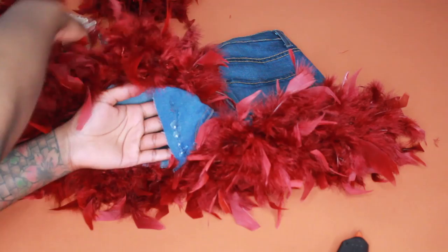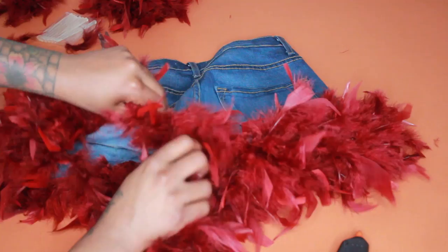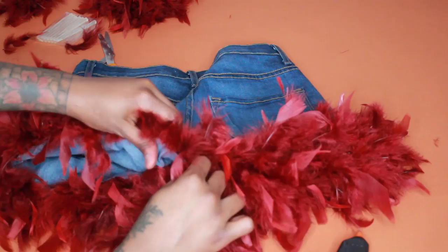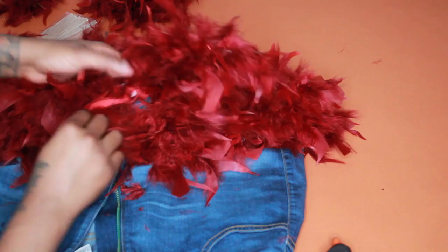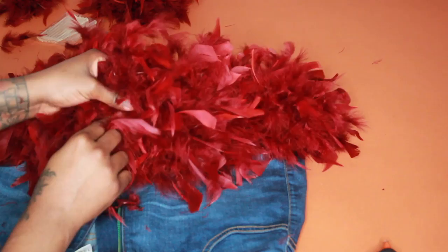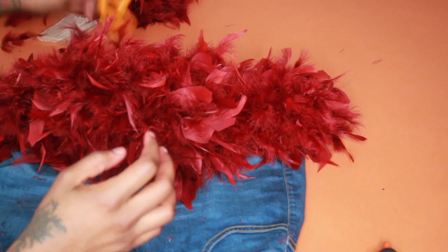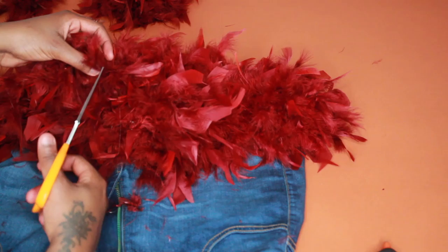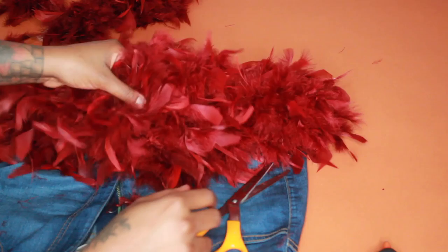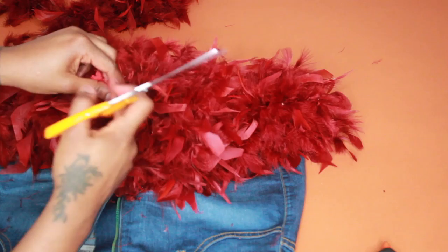We're pretty much done at this point, just doing the last glue down and making sure everything is secured. I'm stretching out the shorts to make sure everything is laying flat. There's a small area left — I'm placing a little more glue right there and sticking the feather onto it. I'm snipping off the excess just like I did on the previous side. There was also a front part where the tag was hanging so I cut that off as well.